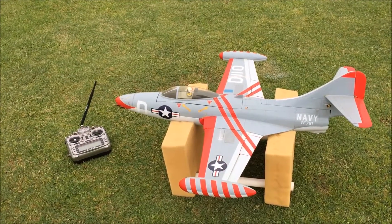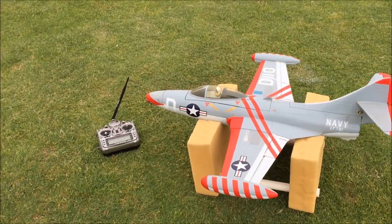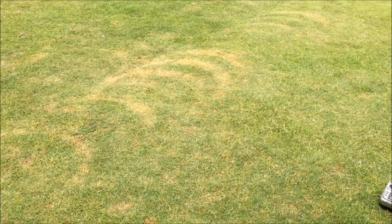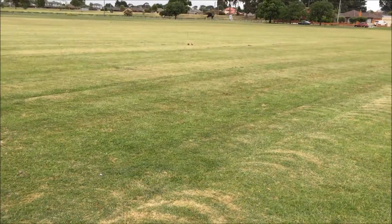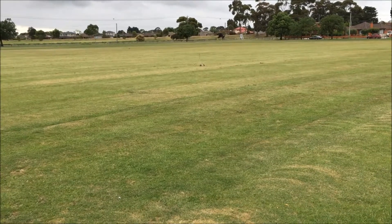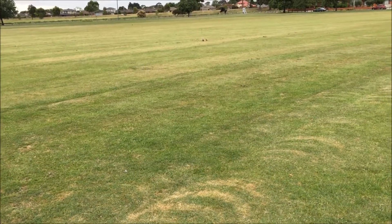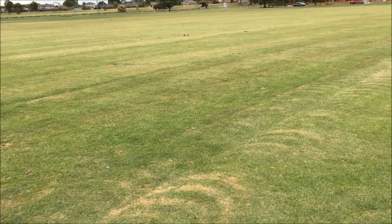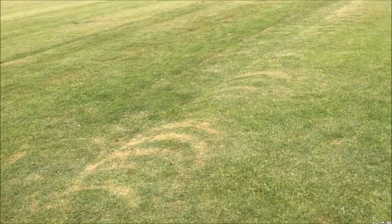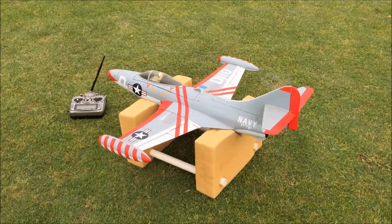I'm putting 16 kilograms of pull on it for a two kilogram plane — that's eight to one. You need that because of the dolly and the drag on the grass, and that distance to the dolly is where it'll run out of energy. It'll only have real energy of any decent amount up to half that distance, so maybe five meters of high speed. It has to be at flying speed by then, so we'll get it all ready and find out if it does fly.